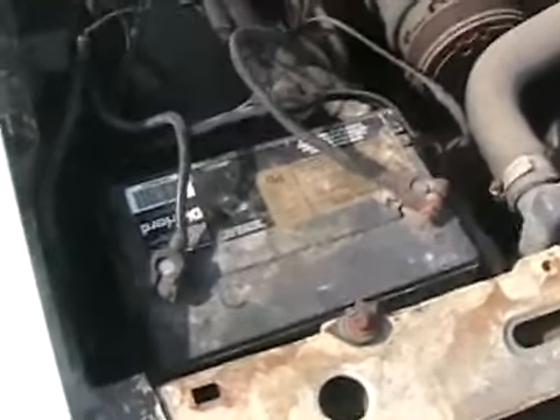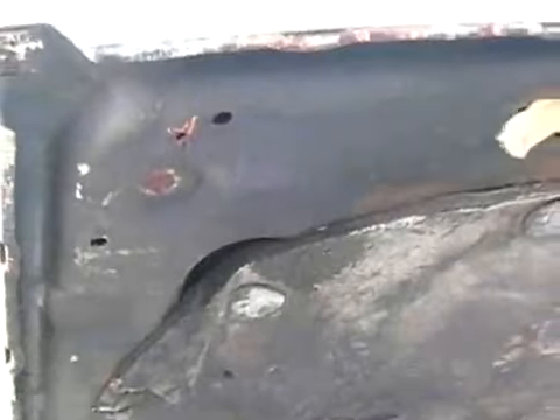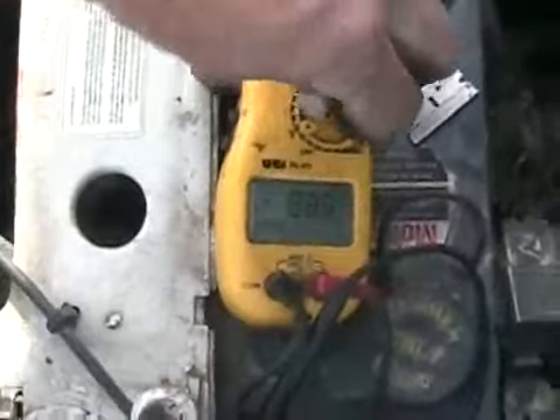There's a shirt on top of the battery because we're hitting bumps, so the battery doesn't make sparks up there. Let me move my gear out of the way and see if this pig starts for 2008.